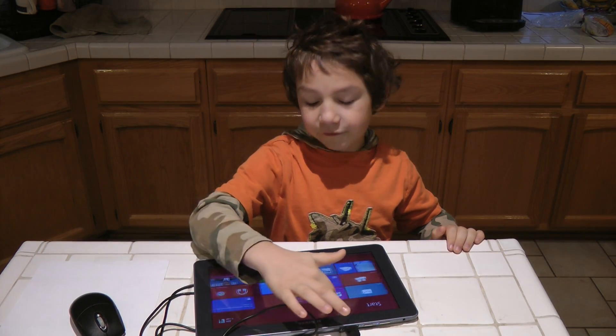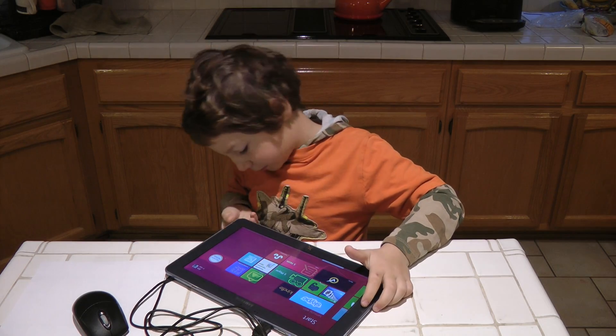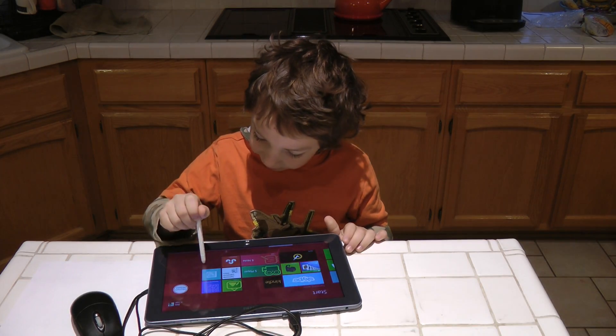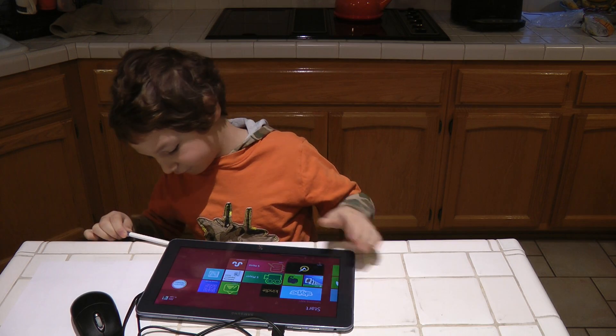You can also move with your finger, and I'll also show you the stylus — you can also use the stylus, which I showed you in another Tablet Tales video.